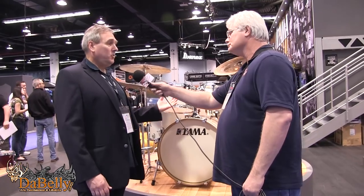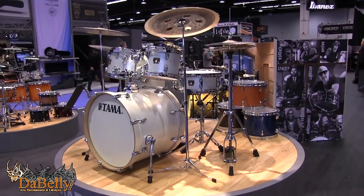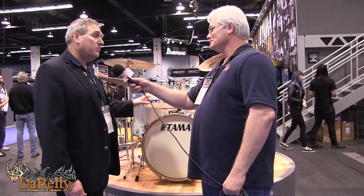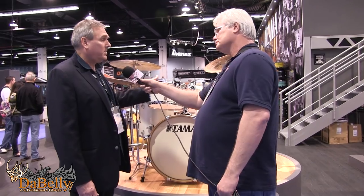Here we are in our Superstar Classic area — all maple shells. We have a new finish: Satin Arctic Pearl, a lacquer finish that looks great under the lights. It's a 20-inch configuration: 16x20, 7x10, 8x12, 14x14, and a 5x14 snare drum for a really versatile kit. Superstar Classic in a new 20.